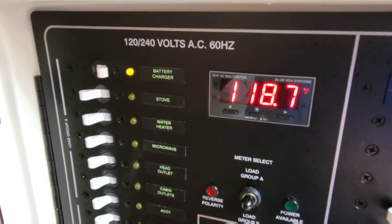As you can see, we're all done with the generator here. I'm going to go enjoy my air conditioning. If you like what you see, subscribe to the channel, and I will see you next time. Later.